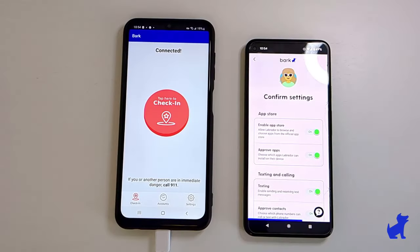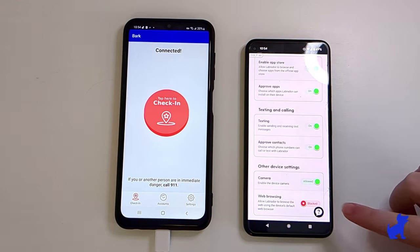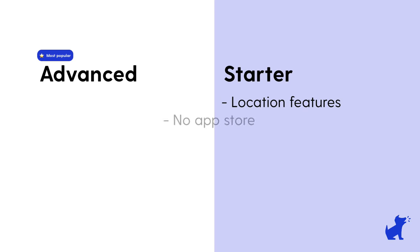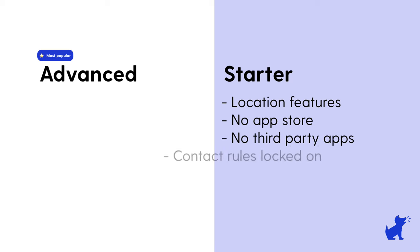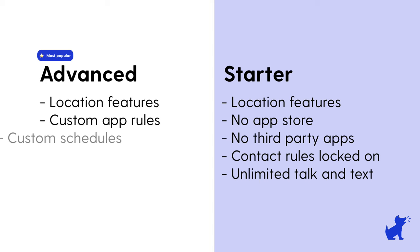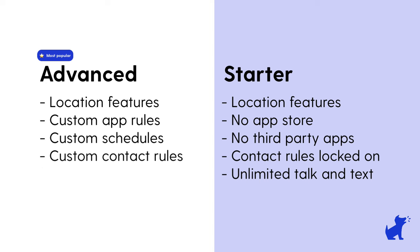It should automatically open the BARK Kids app on the BARK phone. On the parent device, you'll be asked to set settings for the BARK phone. This will look a little different if you're on the starter plan, because the starter plan has no app stores or game apps — just calling and texting, as well as location and contact approval features. On the advanced plans, I can choose to enable or disable the app store, and set up or disable contact approval. You have a lot more customizability and data on those advanced plans.